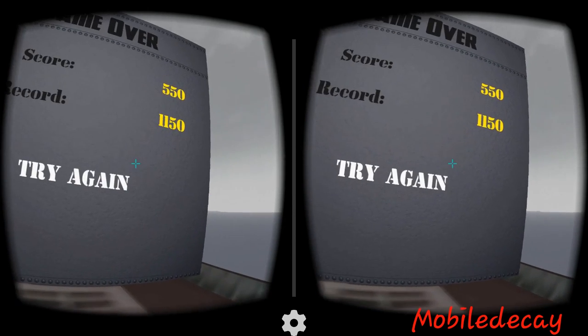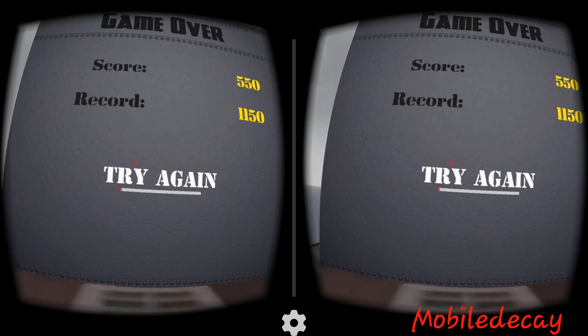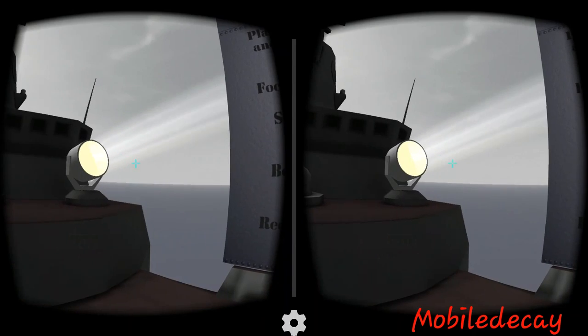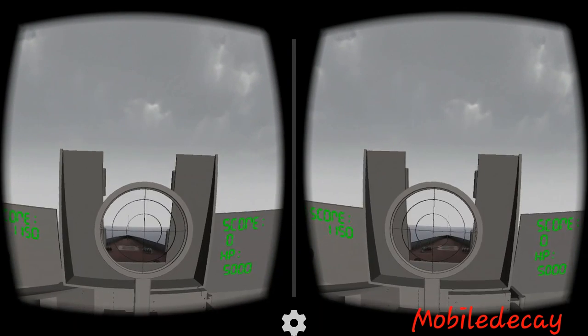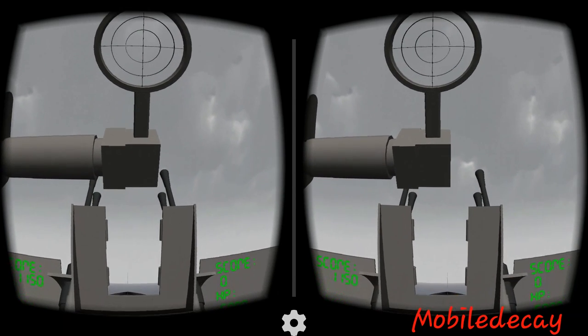I couldn't tell what was going on there. I lost, but I'm gonna try again — I'm gonna try to do better than that, that was awful. Alright, let's start.